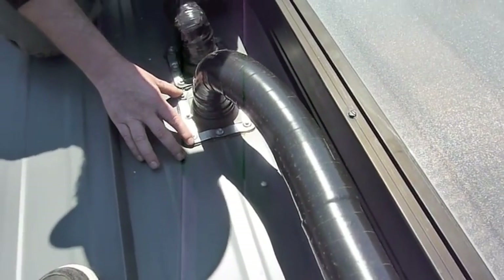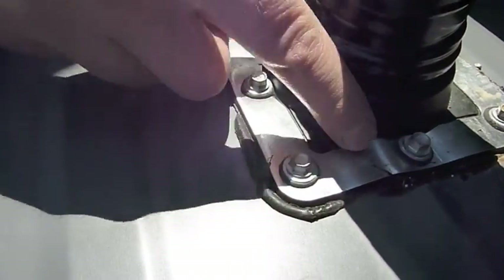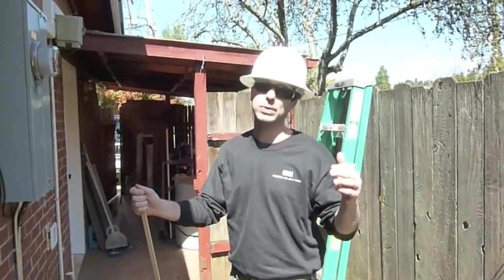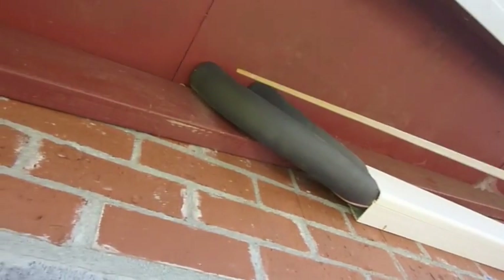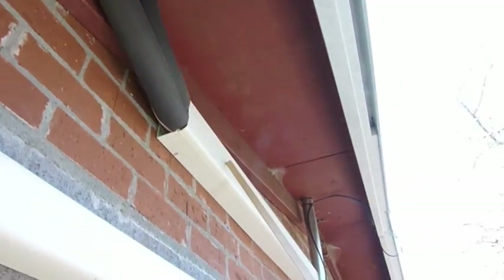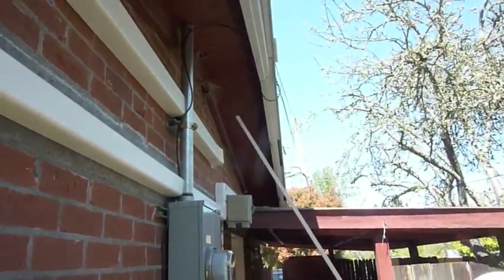These are the pipe flashings where the pipes actually go into the metal roof. You can see the caulking and rubber — it's typical for a pipe flashing, like a vent pipe. Because this installation doesn't have an attic, we had to bring the pipes through the side of the roof and back into the house. You can see this is the supply, this is the return, and then it goes into a line set cover, which we use to give it a nice finished look on the exterior. It goes into the building right here through the brick.